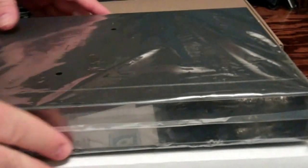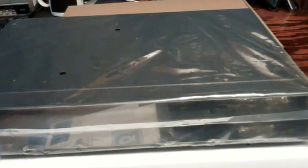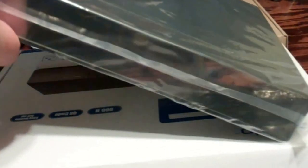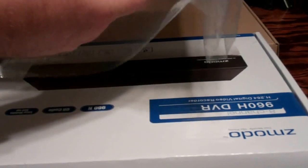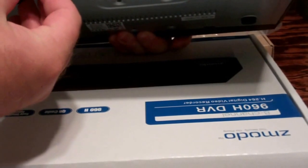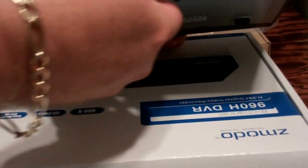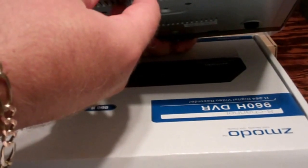That's fine because I've got extra hard drives. I believe you can use up to a one-terabyte drive in this. I'll go ahead and put a hard drive in. On the back you have your various connections — your eight camera channels and other signal ports for networking.